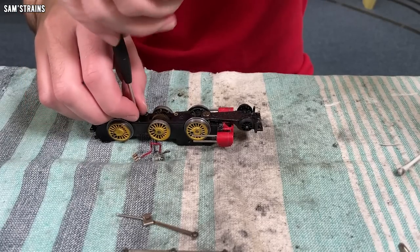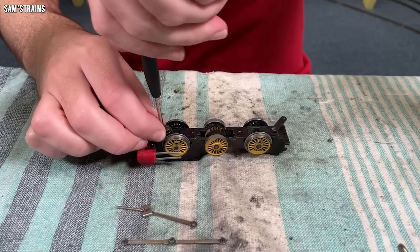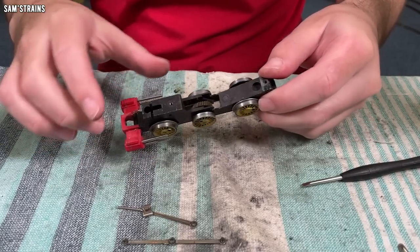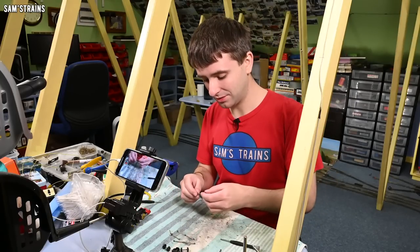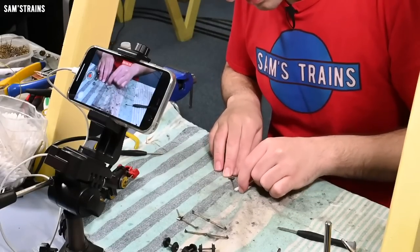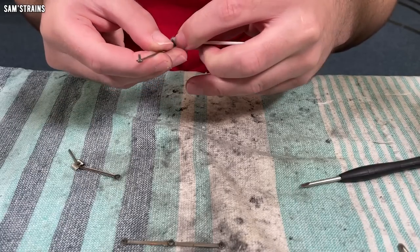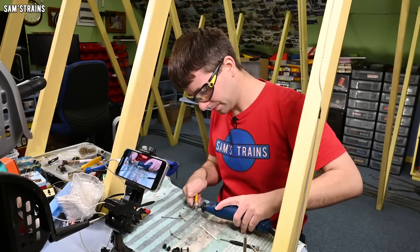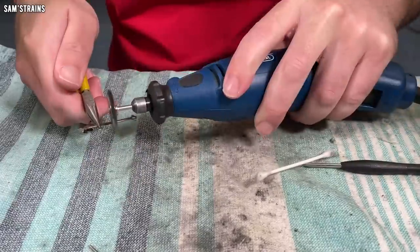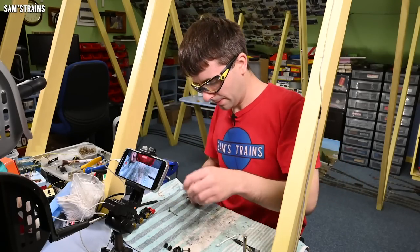Let's take the base keeper plate off just so that's out of the way. And let's get the front pony truck off as well, because that is what the cowcatcher has to attach to — so I'll have to do that separately as well. I'm going to leave the chassis to one side now until I'm feeling brave enough to punch those axles out. Let's clean up these rods by hand and then I'll polish them. The by-hand approach isn't going well because they're really quite dirty, so I'll move straight on to the power polish.